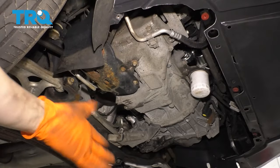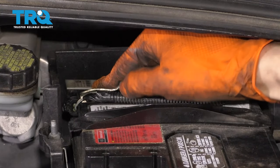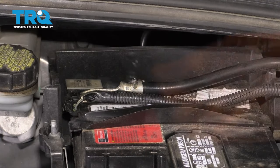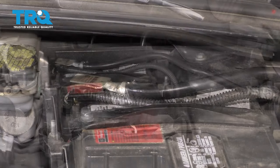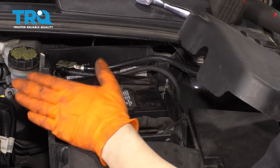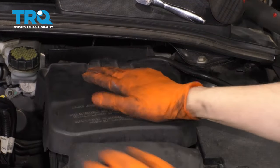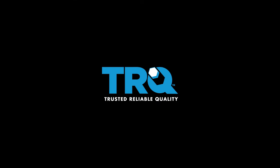If you had your splash shield, go ahead and reinstall that. Let's reconnect the battery — now that we're done with the job, tighten up this 10 millimeter nut. Assuming your positive terminal is on, put the cap on. And that's it. Thank you.